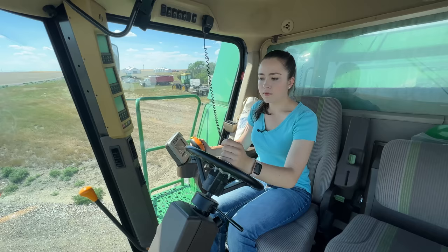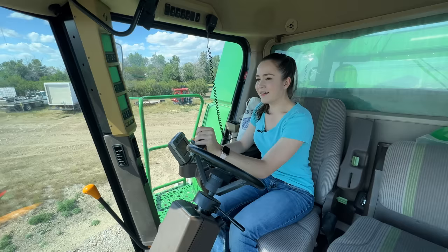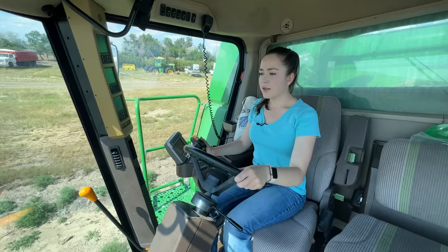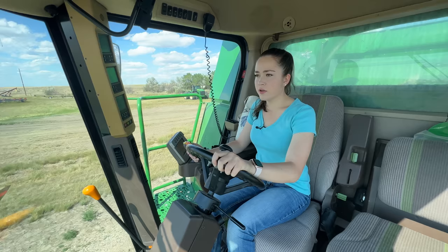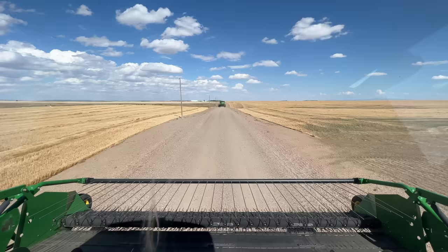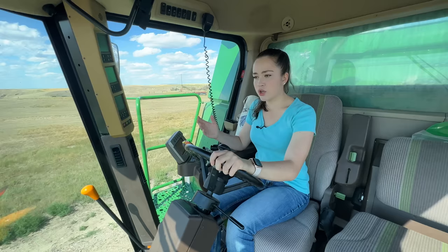Seeing if my combine is going to make this turn here. It's always a bit different hopping in the combine for the first time. Last year I did not road the combines out to the field, so I just got to start at a slow speed in the field. I'm going about 10 miles an hour right now. You want to be careful, especially when it's your first time back in the combine. You don't want to steer too much — as soon as you start steering too much, the combine gets out of your control.